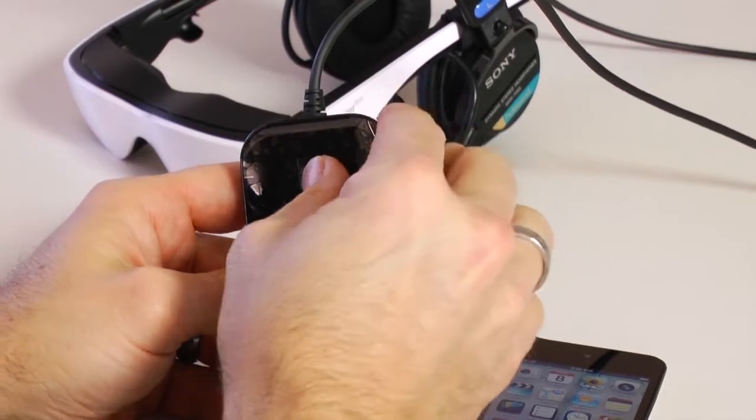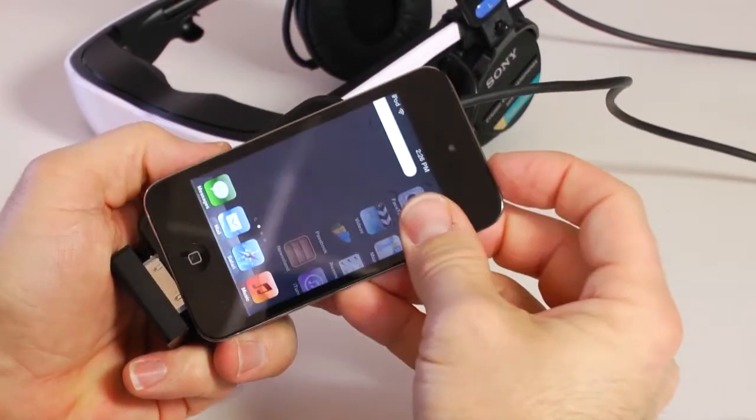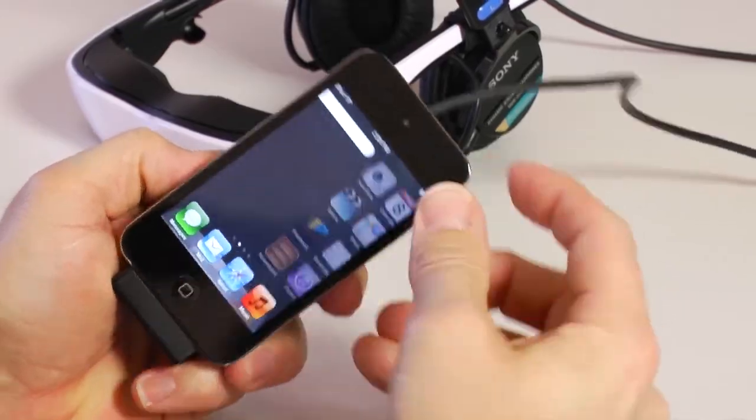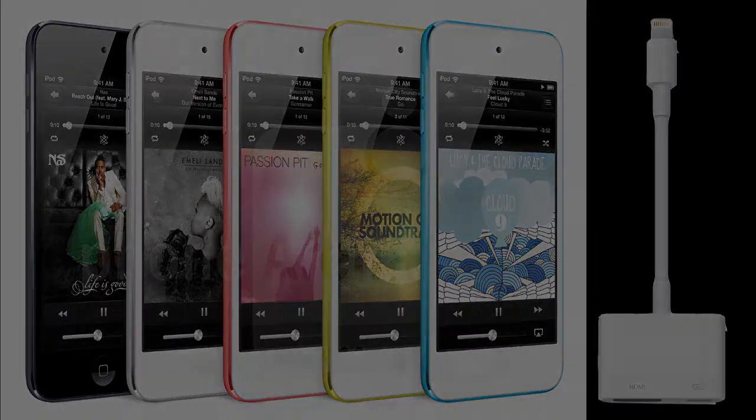The Cinemizer Apple kit is for 4th generation or older Apple devices. New 5th generation Apple devices require a different adapter called a Lightning to HDMI adapter, which can only be purchased from an authorized Apple reseller. Once you have this adapter, the Cinemizer can be connected using the HDMI adapter, which we will discuss in the next section.